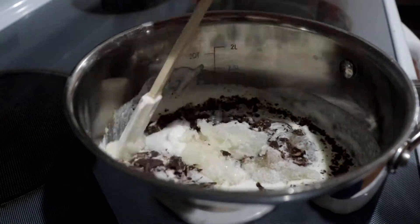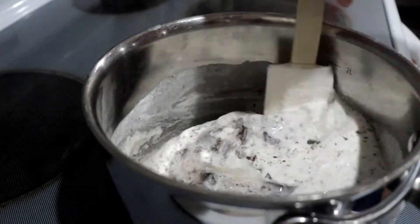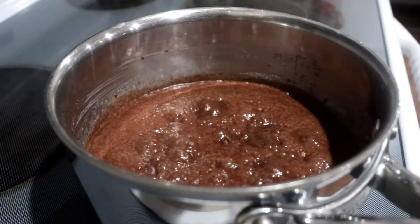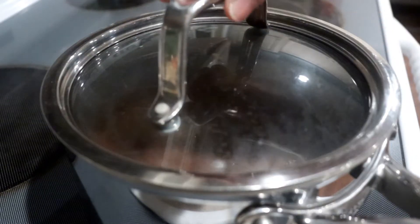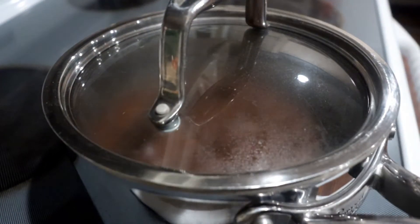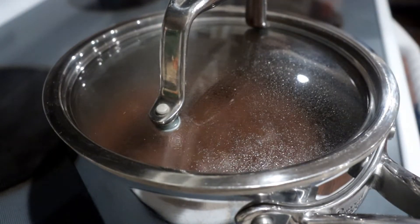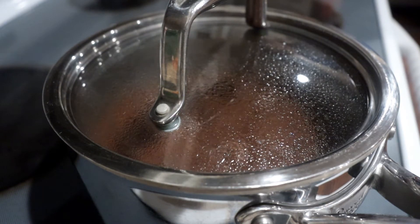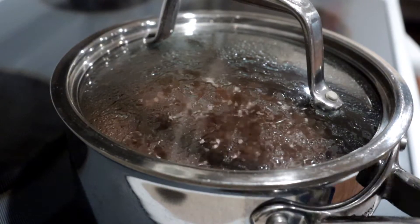Add in the salt. Place the saucepan onto the stove over medium heat, stir the ingredients to combine them, and heat it until the mixture comes to a boil. Once it's boiling, you can stop stirring. Place the lid on top and heat it for another two minutes — this creates steam to wash down any sugar crystals on the sides of the pan.